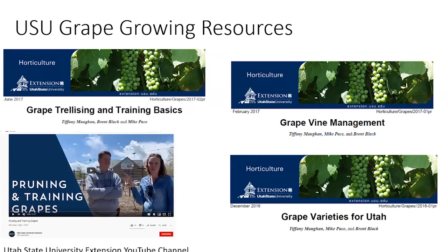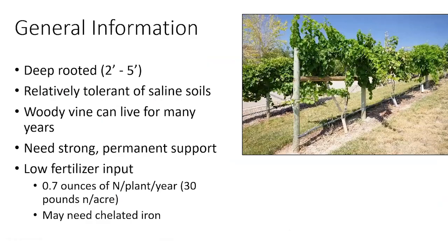I also work with the wine grape growers in southern Utah. I've been asked to help fill that need down there. They're growing different grapes than what we would grow up north — specifically vinifera grapes, whereas we're typically growing the hybrids.